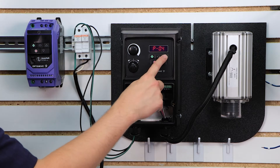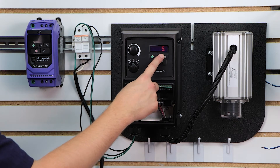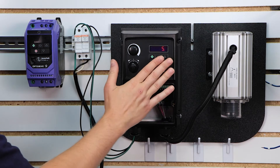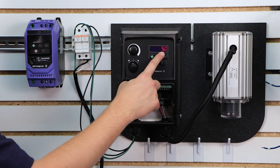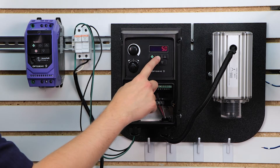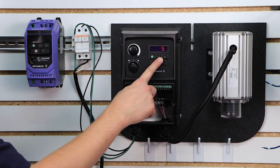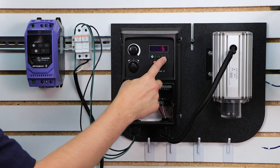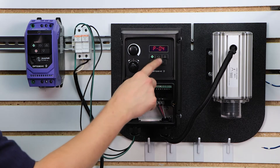Parameter 4 is your deceleration time — the opposite of acceleration, so it's how quickly you want the motor to come to a stop. Out of the box, this drive is programmed for a ramp to stop, meaning it will try its best to stop within this time frame. The same rule applies but inversely: the faster you try to stop, the harder it is on your drive. So the longer you're willing to wait, the better. For this demonstration we're going to keep it at 5 seconds.